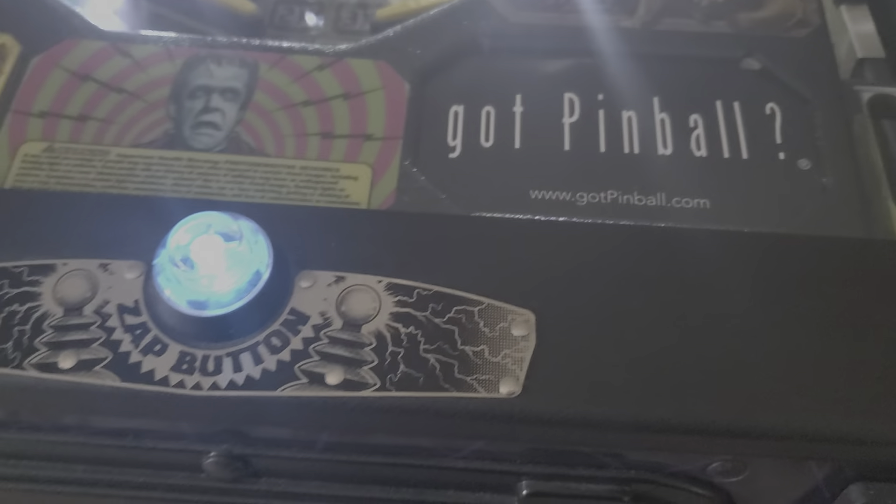Another look at the flipper with the coin door. No flipper lane wear.